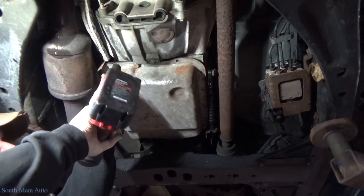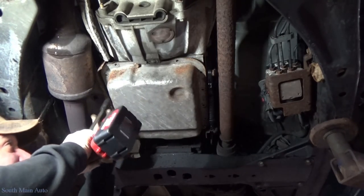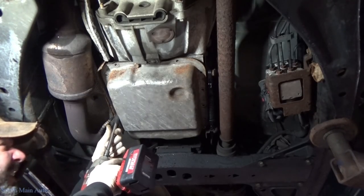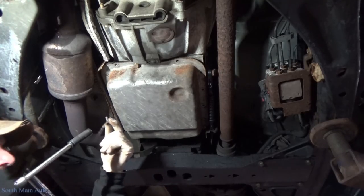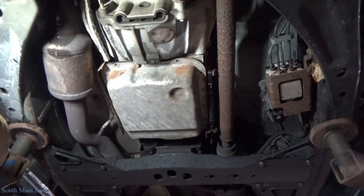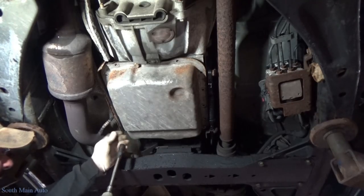That one we'll leave in. Somebody put a stripped flathead screw in this one — awesome. Calling me a hack, and here's some ding-dong putting a flathead screw in it. Real classy.